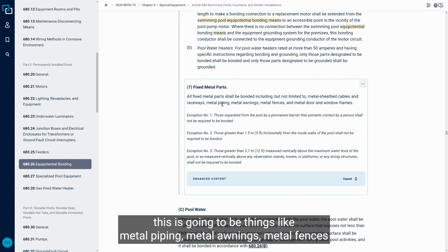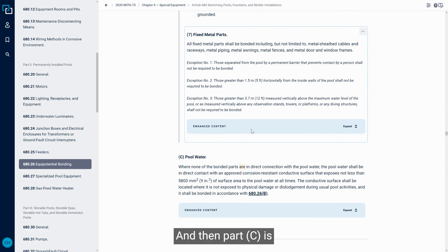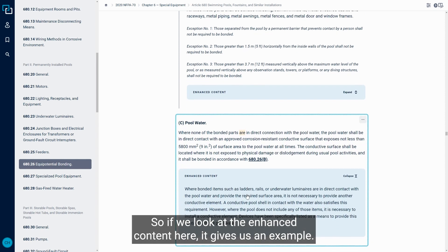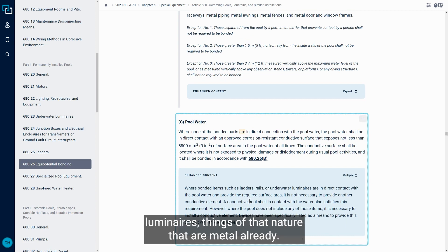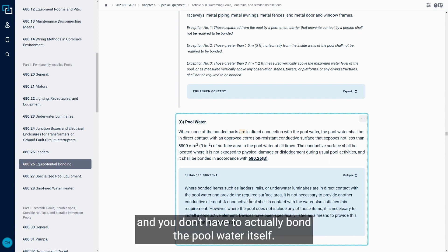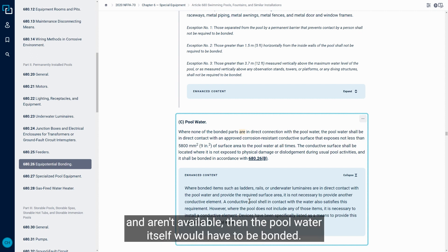Fixed metal parts also have to be bonded — things like metal piping, metal awnings, and metal fences that may be within the perimeter of the pool. Part C requires the pool water itself to be bonded, but in many cases this happens naturally. For example, if we have bonded items such as ladders, rails, and underwater luminaires that are already metal and have a conductive element, you can utilize those and don't have to actually bond the pool water itself.